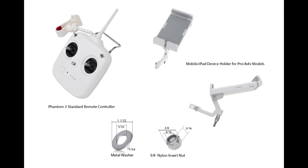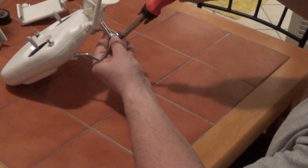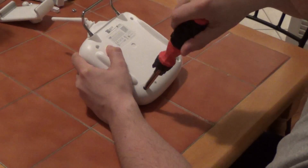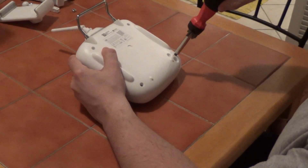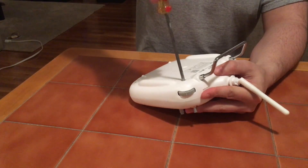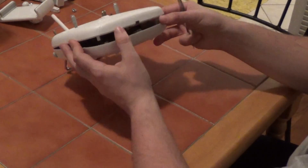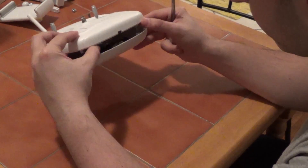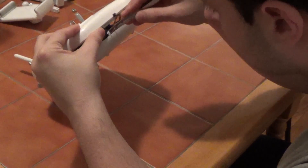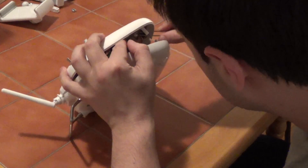A few things we will need before starting. First, remove the original support and holder that came with the controller. Then we need to take out all four screws on the bottom of the controller using a Phillips screwdriver. Notice that the two top screws will need a longer screwdriver to be removed. Once all four screws are removed, gently open the remote from the charging port. Inside you will find three cables that need to be disconnected.